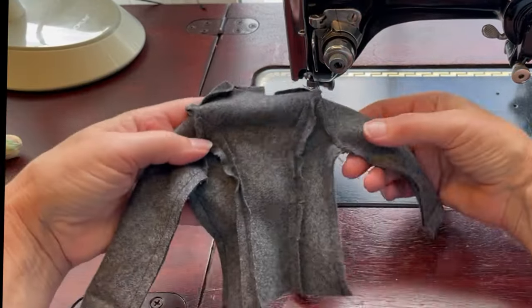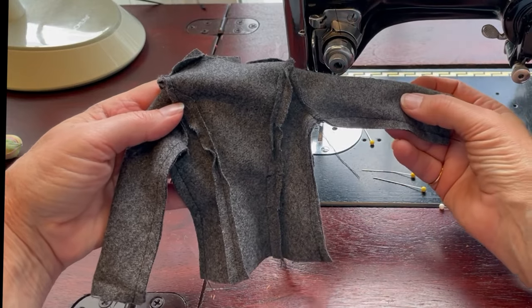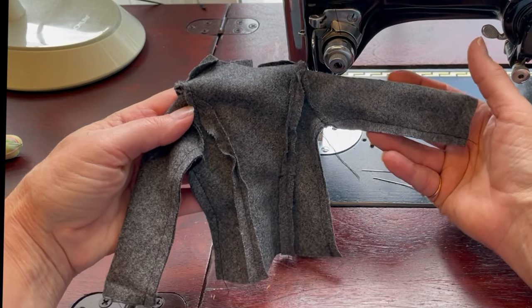Make sure to check both sides of the garment before you clip in towards that seam allowance. If everything looks good, we'll take a few clips in, then press right at the side seams and turn the jacket right side out.